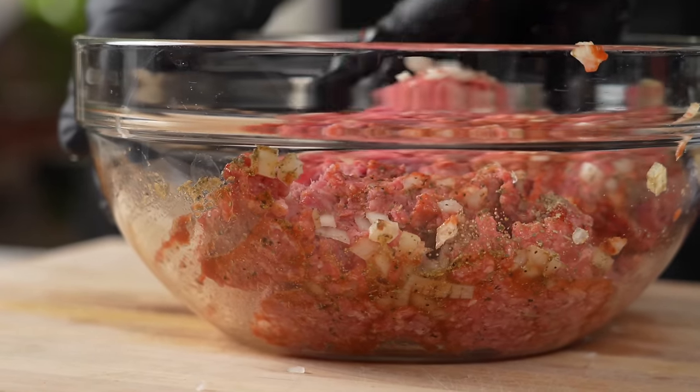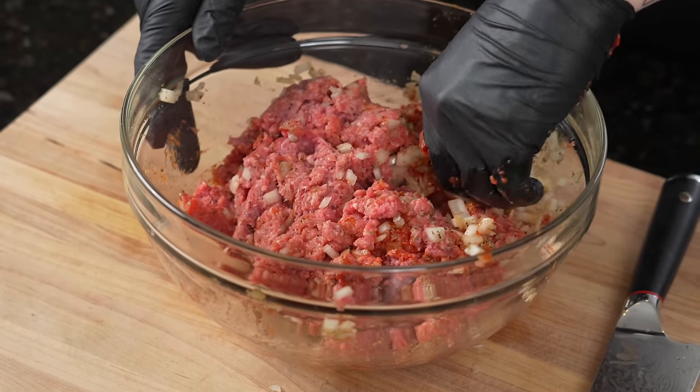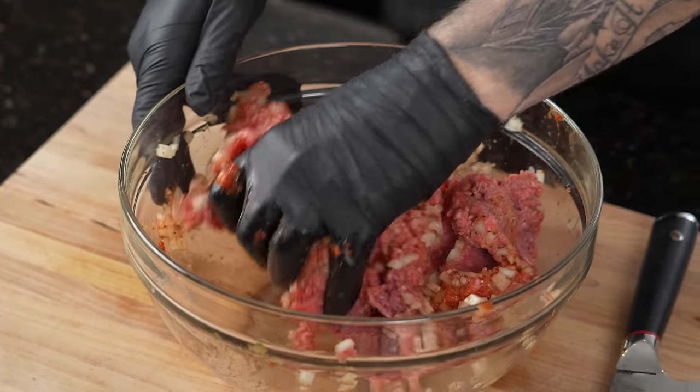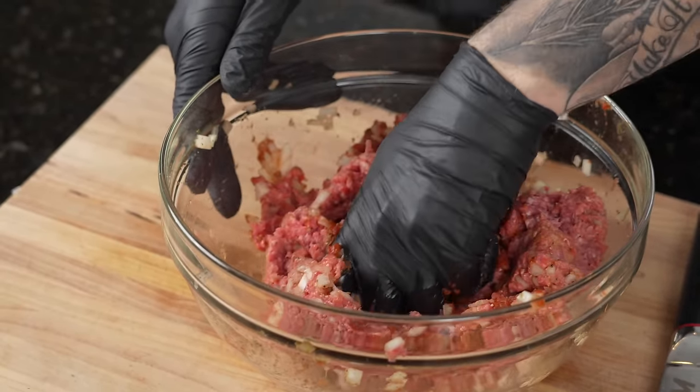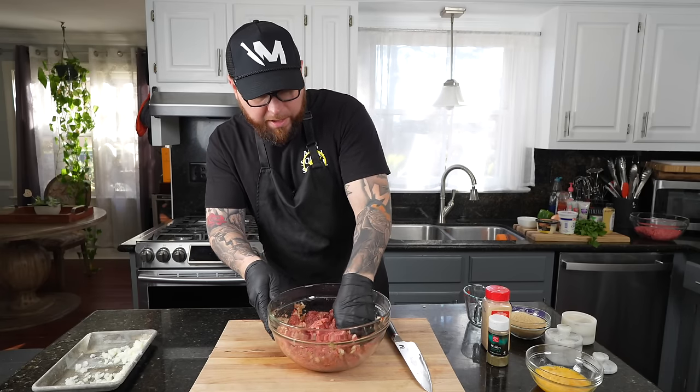Honestly, my meatloaf recipe is a little bit on the sweeter side, so this is definitely going to be a bit more savory. I'm kind of thinking it's going to be like a Salisbury steak a little bit with the brown gravy. I haven't had it with brown gravy in a very long time, so I'm kind of excited to try it.